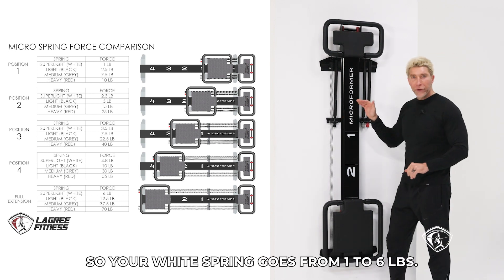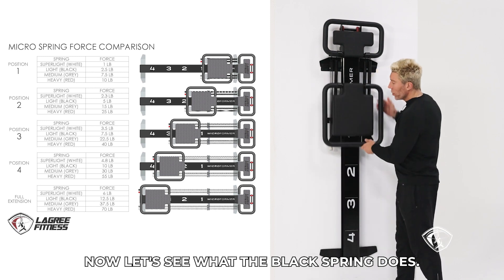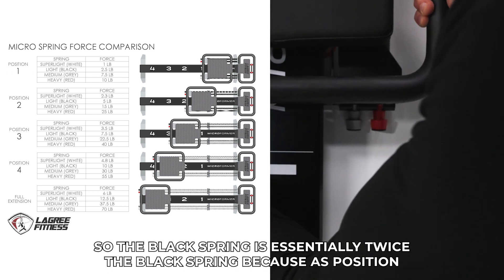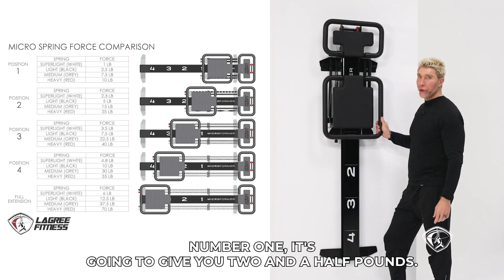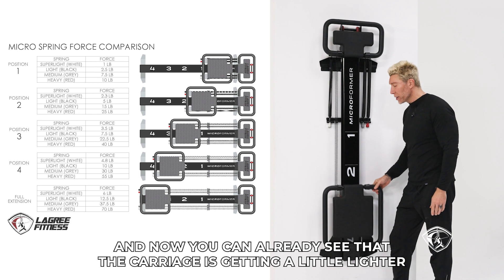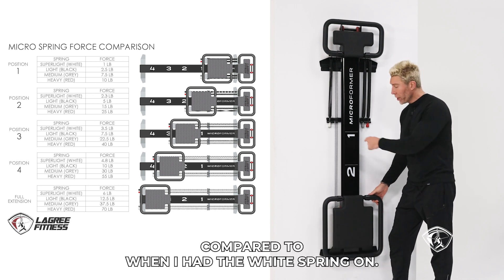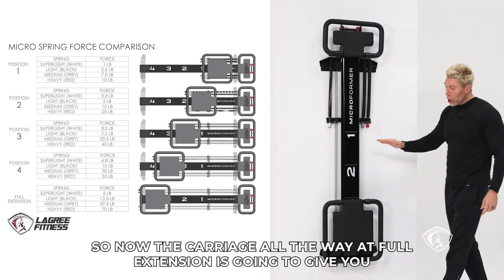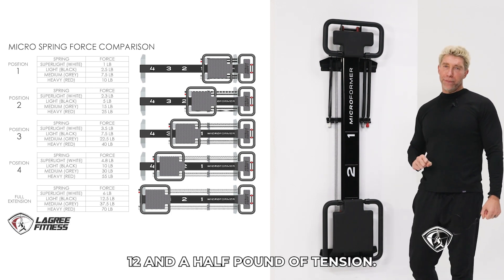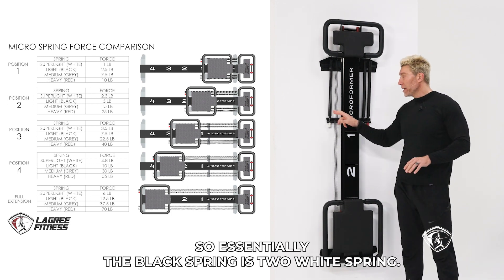So your white spring goes from one to six pounds. Now let's see what the black spring does. The black spring is essentially twice the white spring. At position number one, it's going to give you two and a half pounds. When you move the carriage all the way to full extension, it gives you 12 and a half pounds of tension. So essentially the black spring is two white springs.